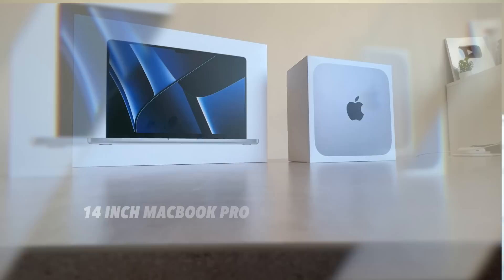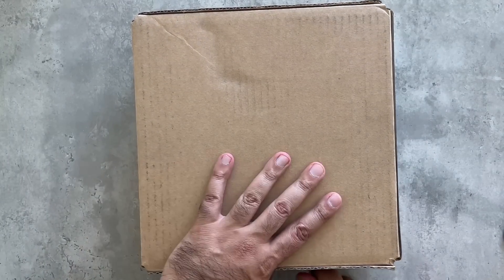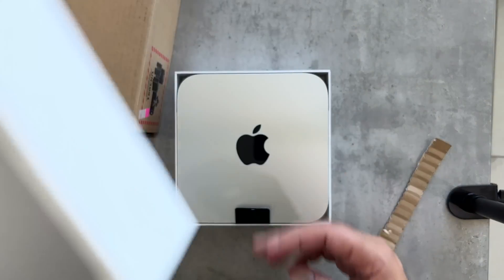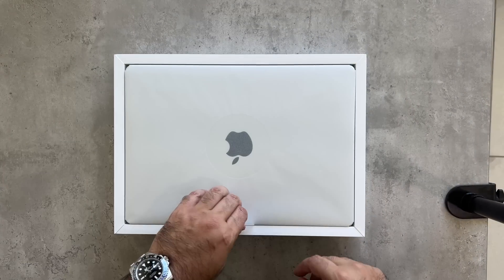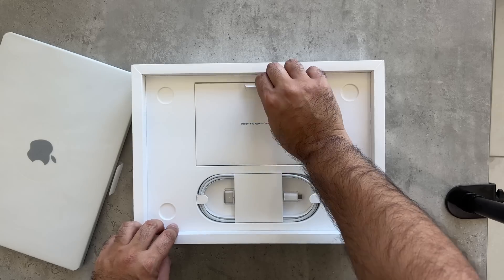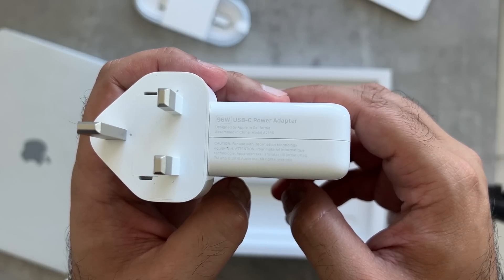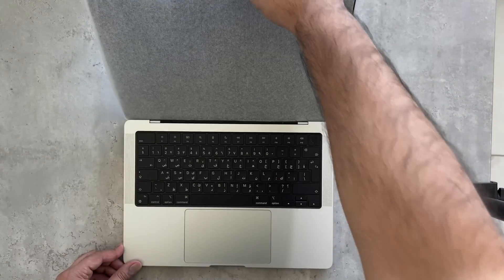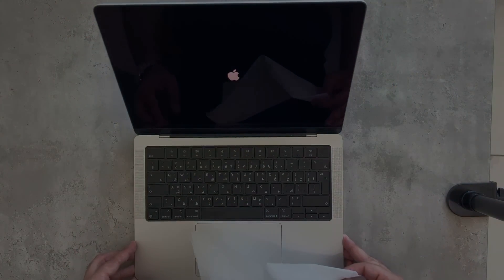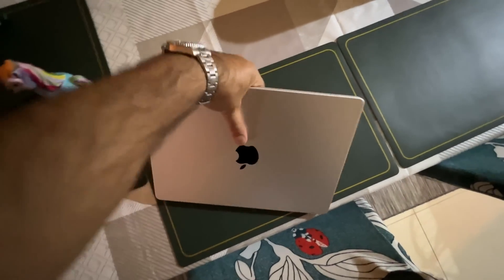Apple has kicked off 2023 with a surprise by bringing the M2 chip to both the MacBook Pro lineup and the Mac Mini. I'm Emquan here on Emquan Reviews, and this is an early hands-on review with the M2 Pro 14-inch MacBook Pro. I've been using this for the last couple of days, and in this video I want to help you understand whether or not this is the right machine for you.